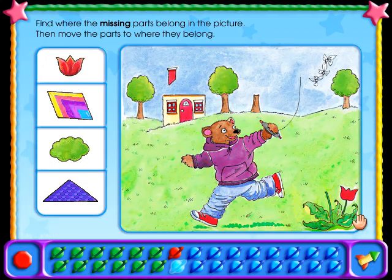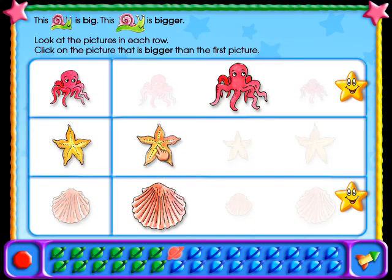See how one of the planets at the bottom of the screen turned red? This tells you that some of the answers are wrong and need to be corrected. You can go back to correct your answer anytime by clicking on a red planet. If all the questions have been answered correctly, the planet would have turned green.